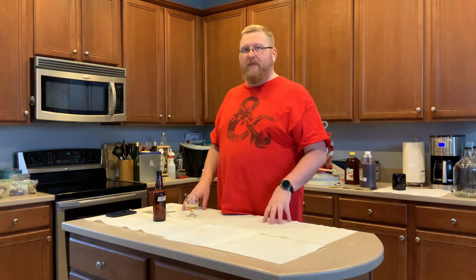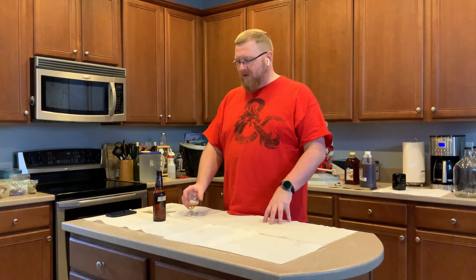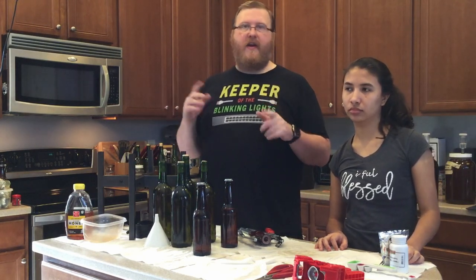This has been an episode of The Accidental Brewer. Thank you for watching. I hope that you enjoy your holiday spiced pumpkin stuff later on in the year like I am. This is a really great warm winter drink — sitting outside by the fire would be great. Thank you for watching The Accidental Brewer. We've got a Patreon and all that other stuff.